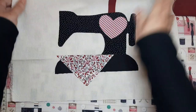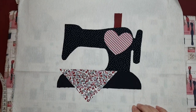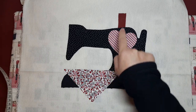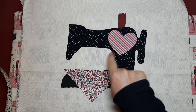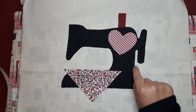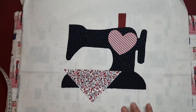Now that our appliqué is placed, we'll go to the sewing machine. I'm going to use a zigzag stitch number 3 with a separation of 8 millimeters — this gives a very tight zigzag almost like a satin stitch. I'll do it in black thread. We could use red, burgundy, or any color we like. I like the contrast of black against the beige, but it's personal preference. We'll do a topstitch all around each piece to create a 3D effect.